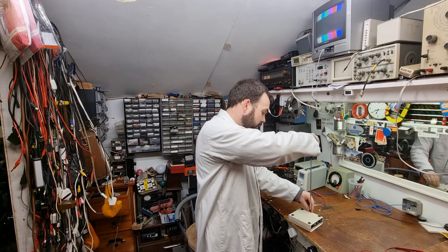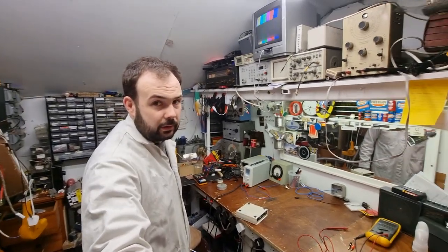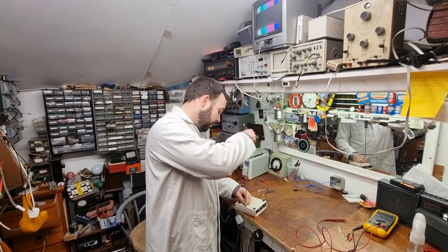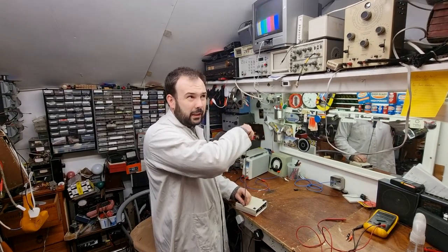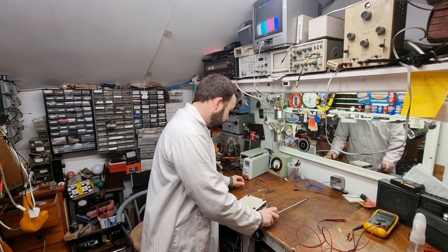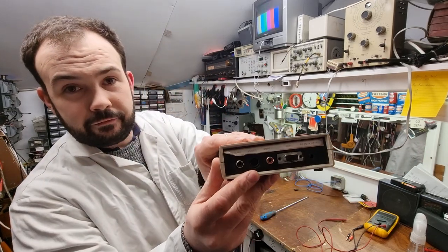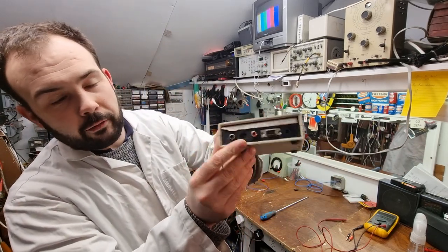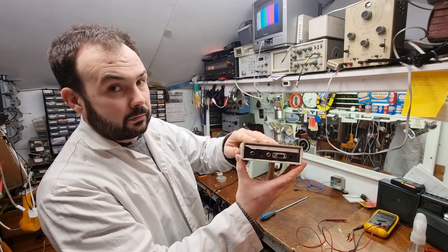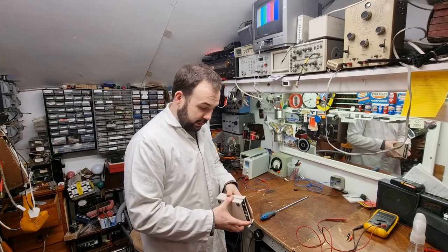It's a long time since this was used. He bought this primarily because he used to get the odd computer monitor in for service and he had no signal source for them. These have a VGA output - they do VGA, normal computer video, and S-video. So it also has an audio output as well, and he was using it for the VGA.